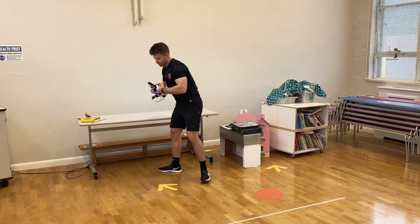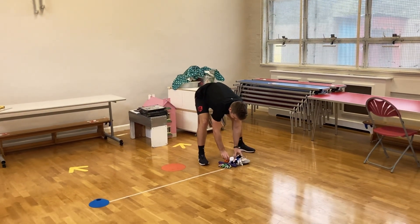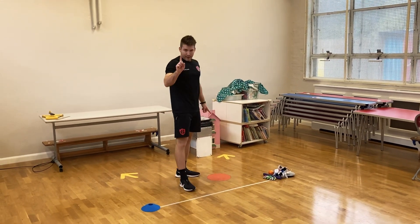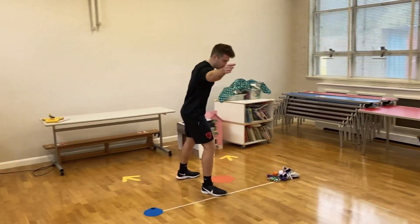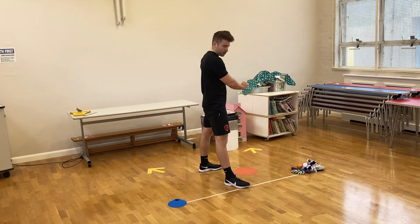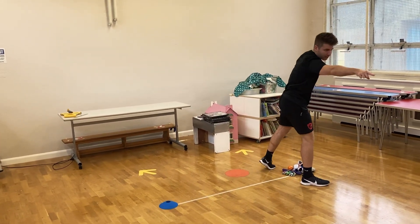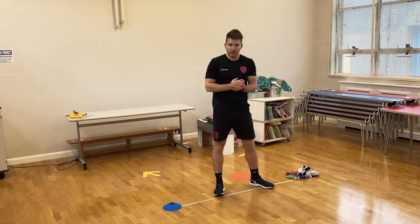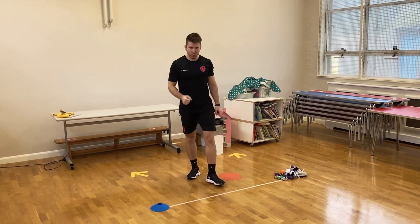You're going to put all five items down on your starting line. The aim of the game: you're going to take one item at a time, run with it, and put it down on your other end marker. Then run back, grab the next one — only one at a time. Once you've taken your last one and cross the end marker, the stopwatch stops, and that is your time. You're trying to do this as quick as you can.